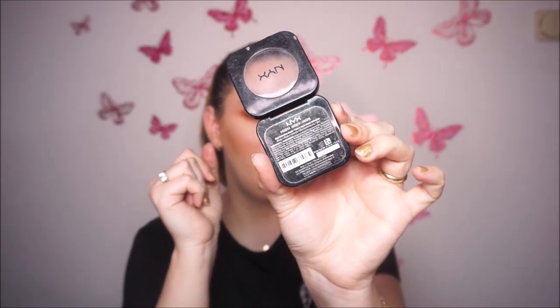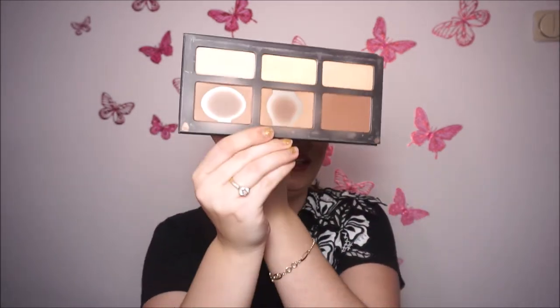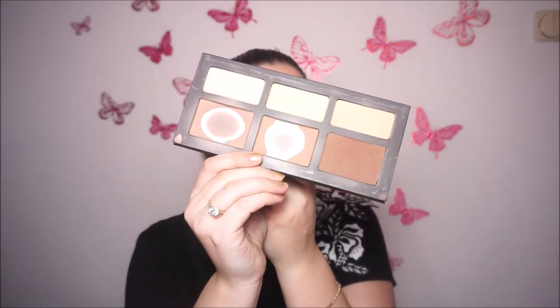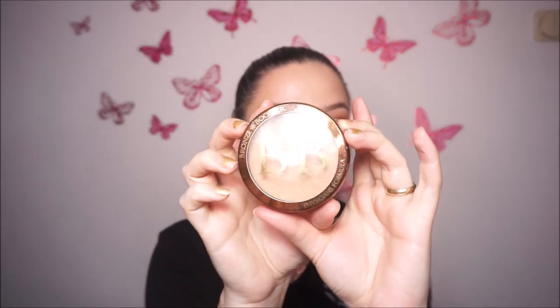Next I have this blush from NYX — also a peachy one in the color Amber. This is the high definition blush. For contour, I'm using this palette from Kat Von D Shade and Light. As you can see I've used this palette a lot — it's a great, great contour palette and I really recommend it. For bronzer, I'm using this bronzer from Physicians Formula — this is the BB Bronzer.